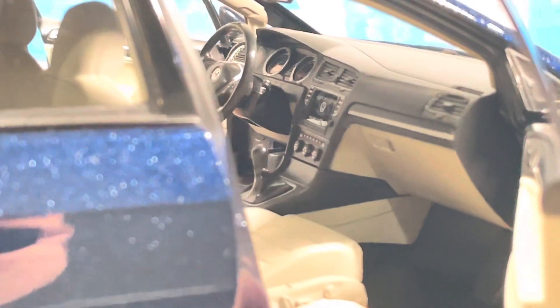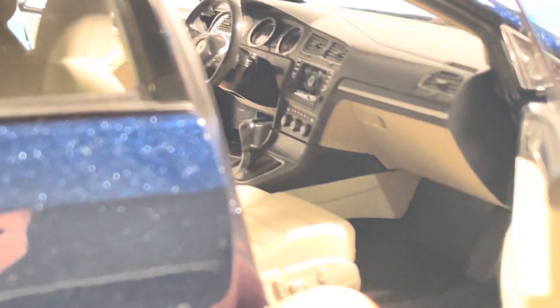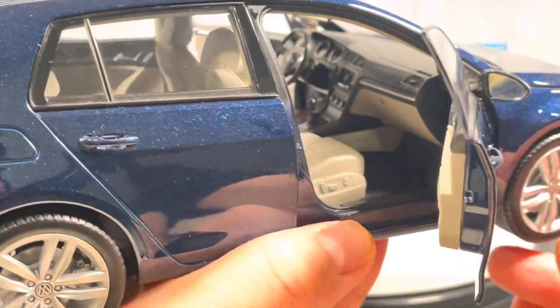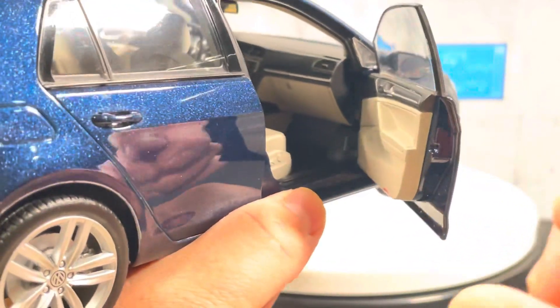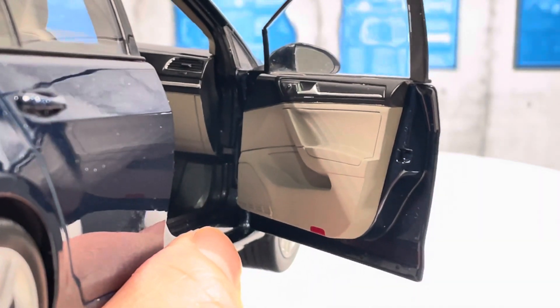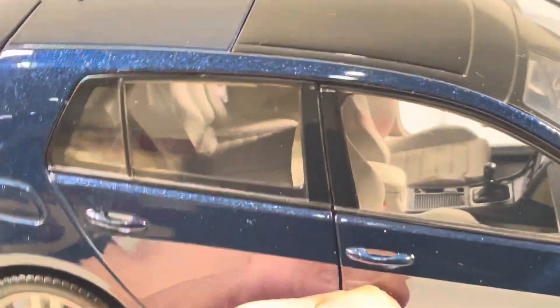Looking at the dashboard, they have the infotainment screen in the middle — it's actually pretty decent, nothing to write home about. The nice thing about the interior is the two-tone color scheme, which does brighten it up quite a bit. The two-tone is carried over to the door panel as well. You can see a little bit of the back seat detail, though it's hard to show since the rear doors don't open.